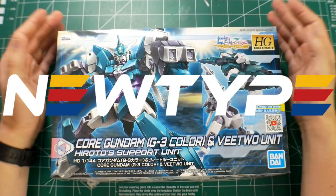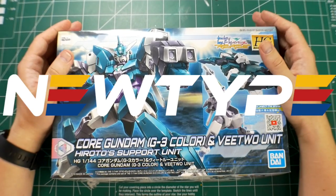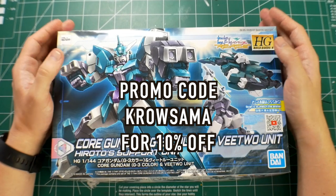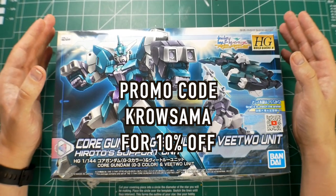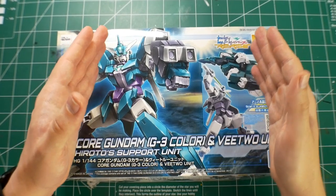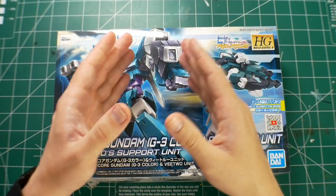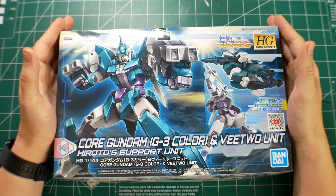Number two: thank you to newtypehq.com for sponsoring this video. Without them, making these videos would be a little bit more difficult. Check out their website and use my promo code Krosama to get 10% off your purchase. One key note: it's going to be one promo code per customer, so if you've already used the promo code Krosama, that's the only time you can use it — you may have to check out a different creator's promo code.